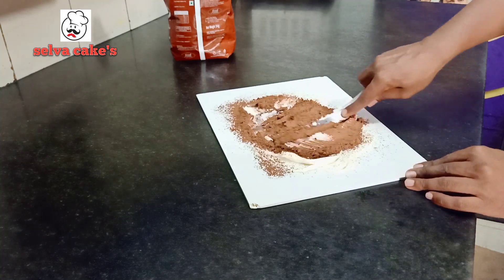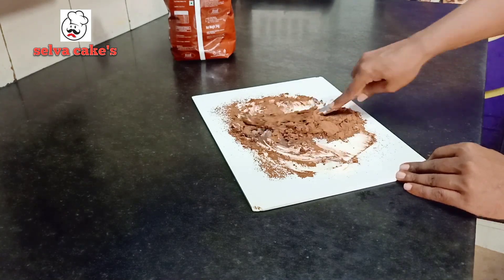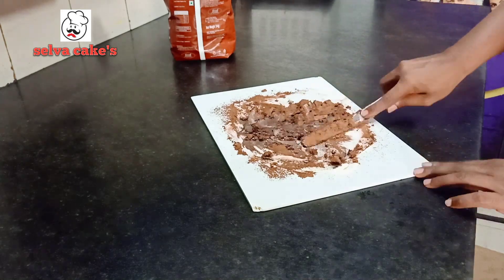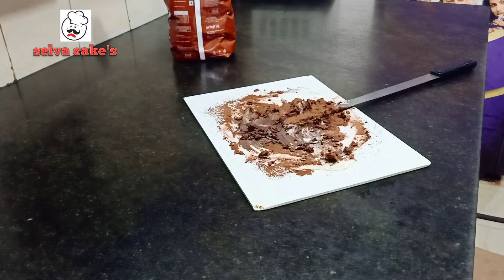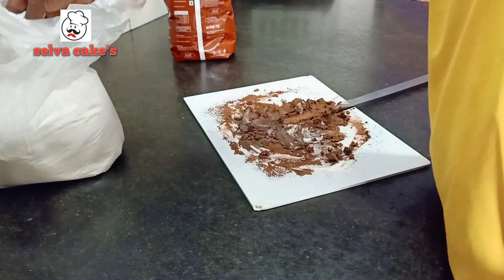Mix it clean. Add it all up — add some icing sugar, and you can also add some salt in the chocolate.